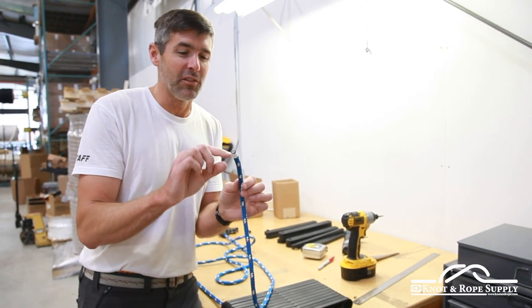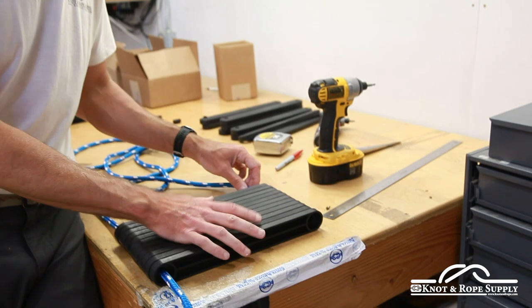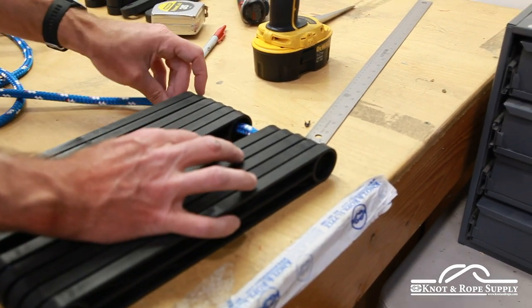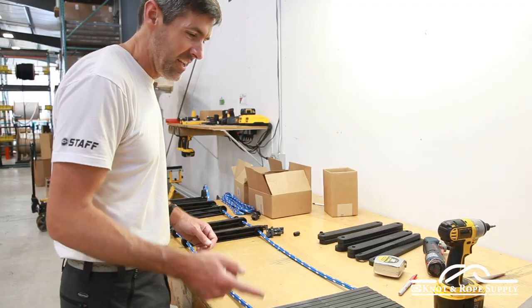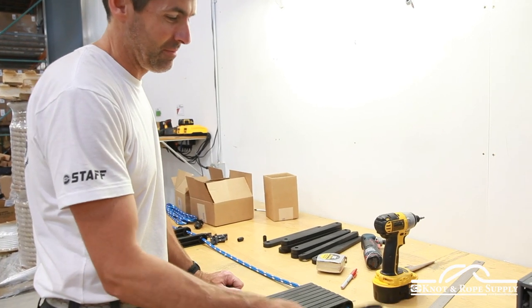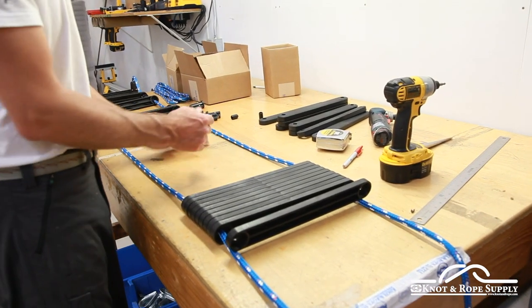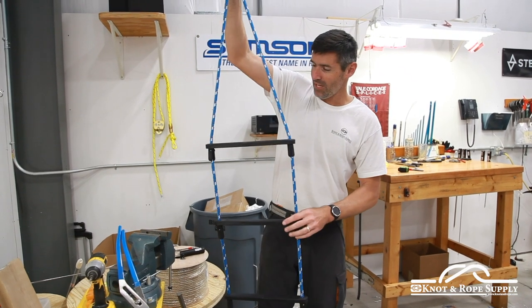If you have the rope end taped it makes it a lot easier to feed through the steps. This ladder we're making here is 15 feet; if yours is longer you'll really appreciate that tip. One other thing — make sure you have the top of the step facing up. You don't want to put it on upside down, because then when you assemble it that's what you'll see on top, and it won't work because those pieces won't fit. Just make sure you have the top of the step facing up. So all that hard work is finally paying off — we're getting what resembles a rope ladder.